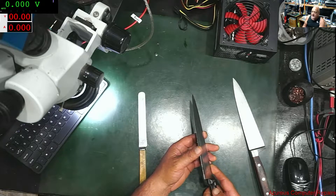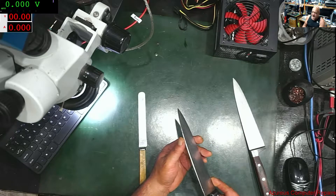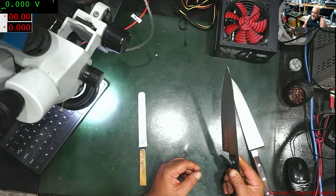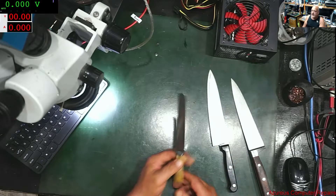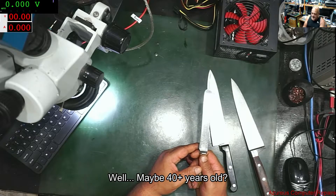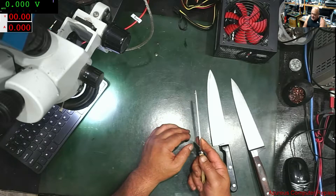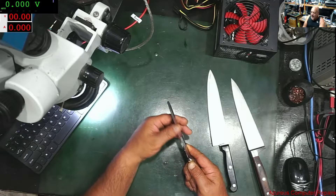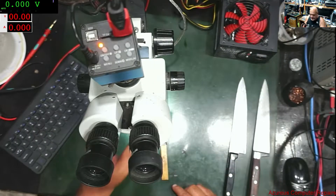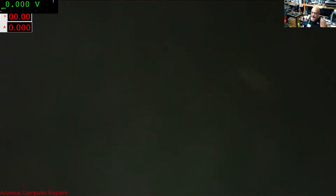This cheap knife happens to be the sharpest at the moment because I can just run it through a sharpener and it works very well. I also have a bone-handled knife here that's very old — I have a lot of bone-handled knives. These are actually made from old stainless steel; they are amazing when you sharpen them properly. You can only sharpen these ones on a stone.